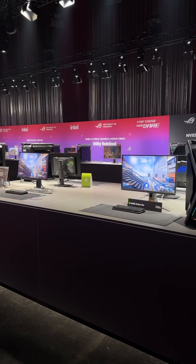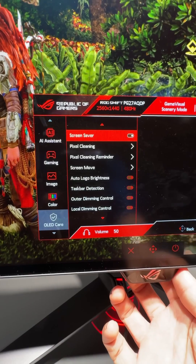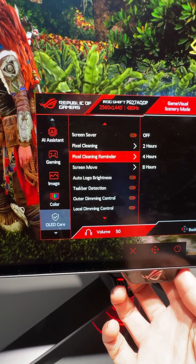Hopefully more OLEDs will be adopting these settings in the future, letting owners choose between picture quality and OLED panel longevity.